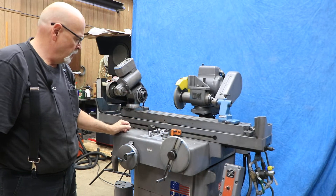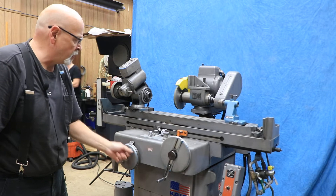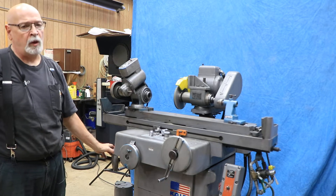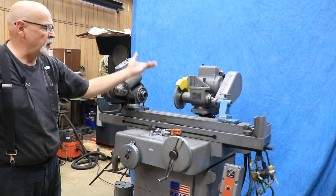You have a dwell. This is your cross feed. This is your in and out if you're going to do plunge grinding or cylindrical grinding. And over here, this is your hand wheel for the vertical — the up and down.